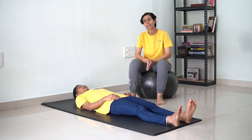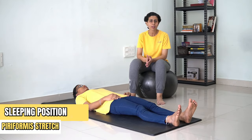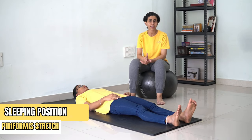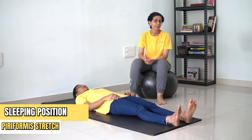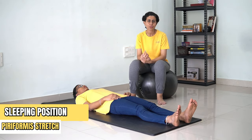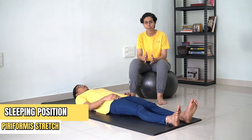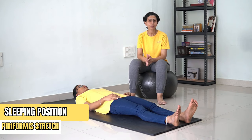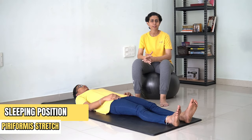Now the next is a piriformis stretch. This is your pelvis muscle. It's not directly your back muscle, but tightness of this muscle eventually leads to low back pain. That's why whenever low back pain management comes up, piriformis stretching is a very crucial exercise. It should not be done in the early phases but it is safe enough to be done once you have done your range of motion sets. So now let's see how to do this exercise.